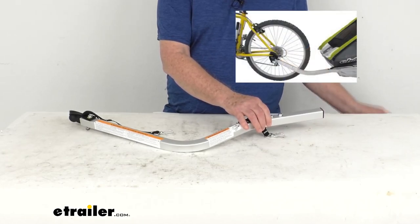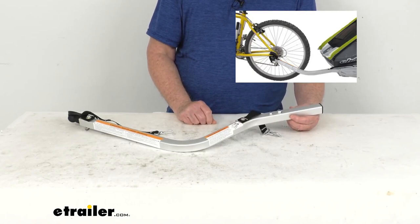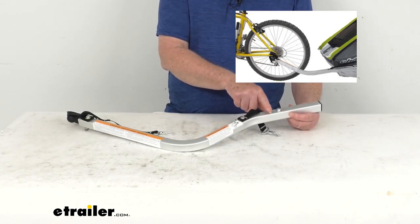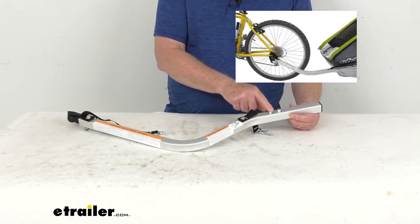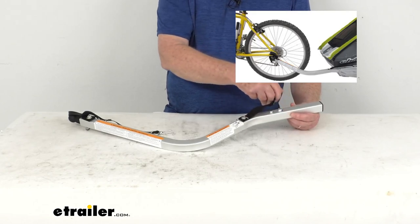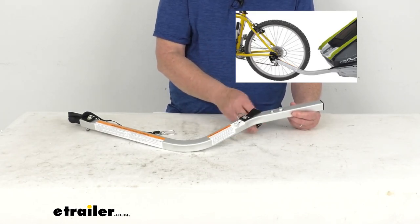Just to show you what we're talking about, there's the child carrier attached to the bike. This is the end that will slip into that bracket on the front of the carrier and snaps into place. And then this backup tether is inserted through the loop on the carrier and then clipped right onto the D-ring for extra security.